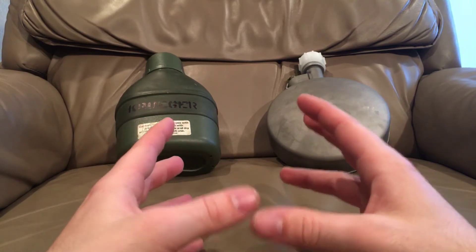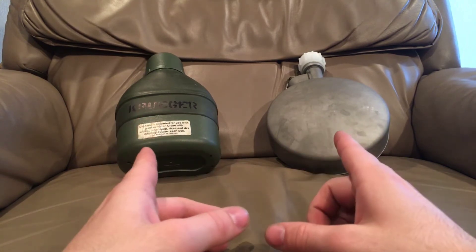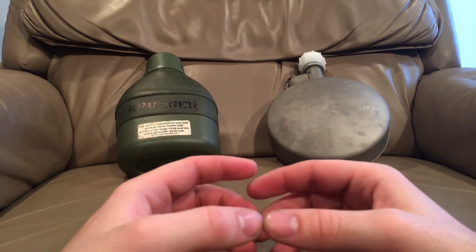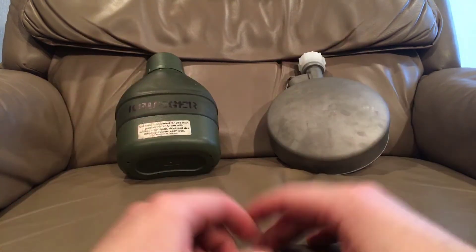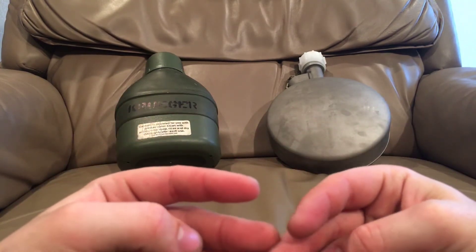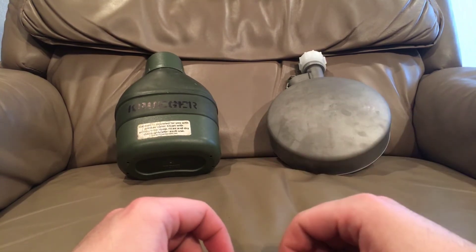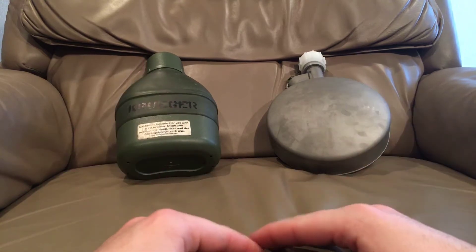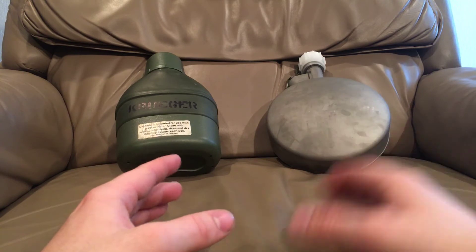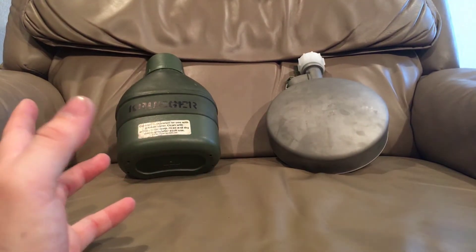I tested three canteens in this series of tests. The two I was really testing are here, and I also tested a standard USGI steel one as a control — an uninsulated canteen. I like drinking cold water in a desert or jungle environment; cold water is a huge morale booster and does wonders for your body. Room temperature or even warm water is fine if that's your preference, but cold is what I tested for.